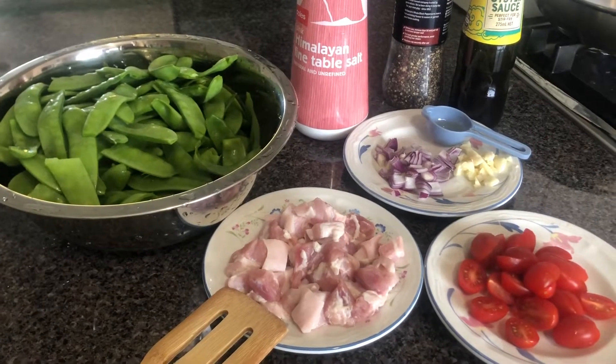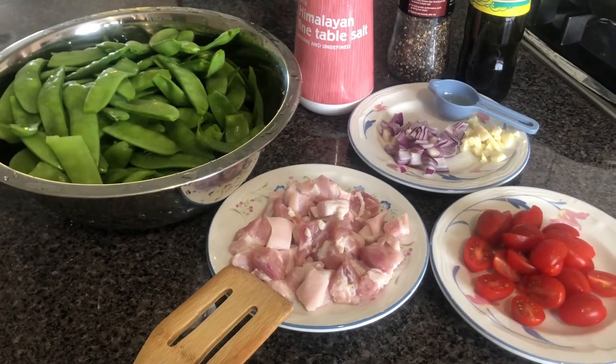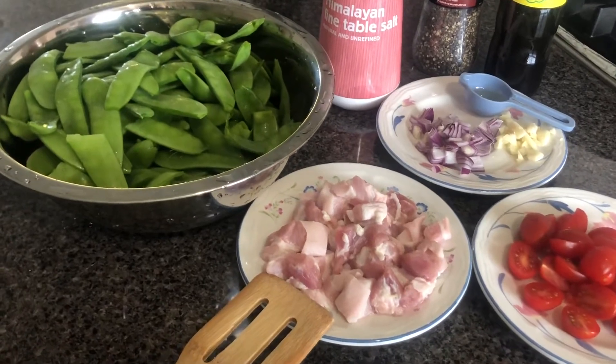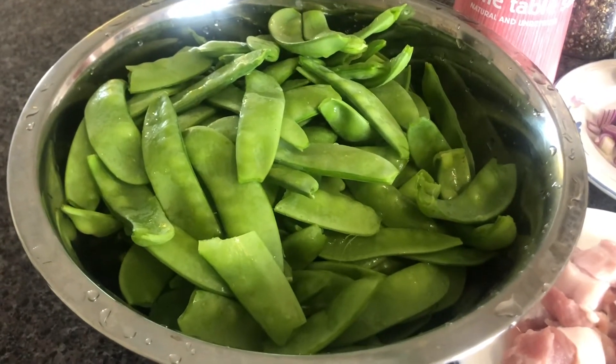Hello po mga kapatid, nandito na naman po ako muli para i-share ang aking tipid tips. Masasabi ko itong nakatipid na ulam dahil itong aking snow peas ay galing lang sa likod lang ng aming bahay.